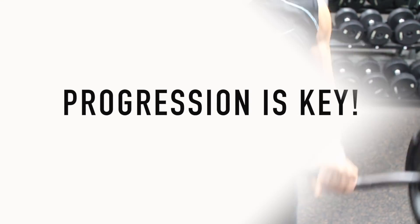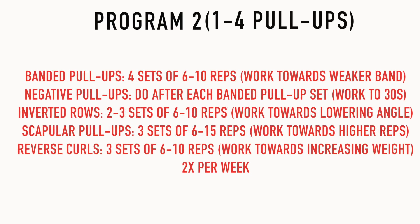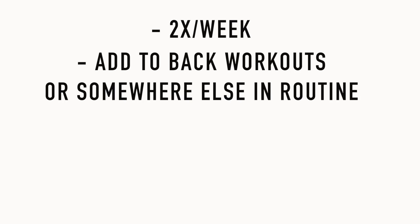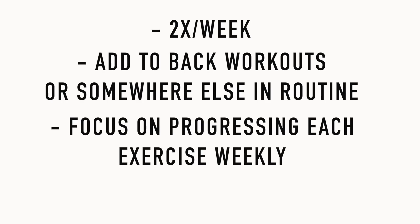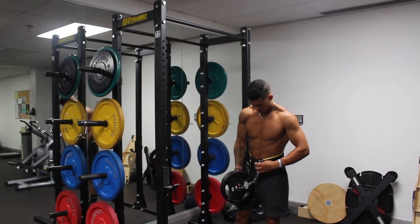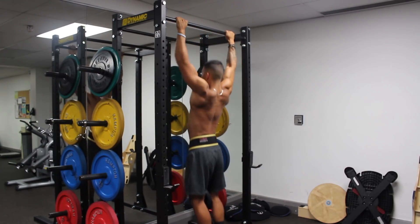The key with these exercises is proper progression, so here are three categories based on your current pull-up level. Program 1 is if you can't do any pull-ups at all. Once you can do 1-4 regular pull-ups, progress to Program 2, which focuses on getting more volume in. Once you can do 5-8 pull-ups, progress to Program 3. Perform each program twice a week alongside your current back workouts. As soon as you can do about 8 strict pull-ups in a row, start overloading with weight — I'll make a separate video on that topic.